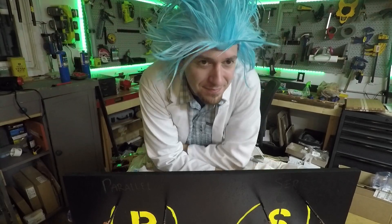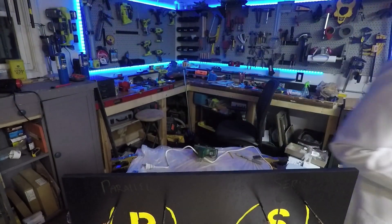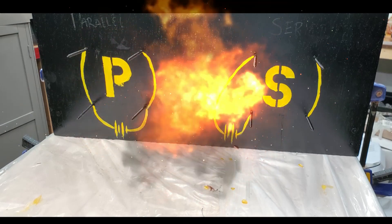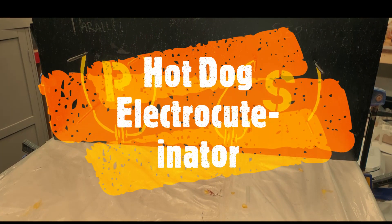Warning: what you're about to see is extremely dangerous and should be tried by no one ever — not even me. I should not be doing this in a garage, but I am. The hot dog electro-cutenator.